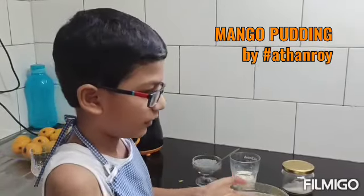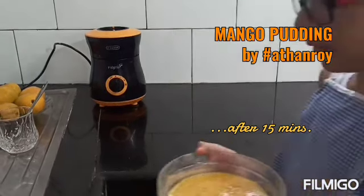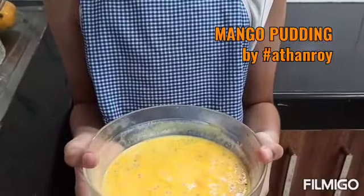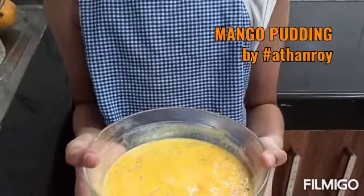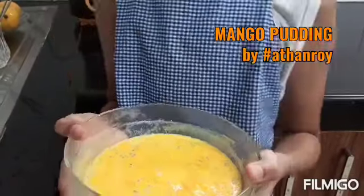Come on, let's keep this in the fridge for 15 minutes. This is how it looks after putting it in the fridge for 15 minutes. Now let's whisk it and keep it in the fridge for another 15 minutes.